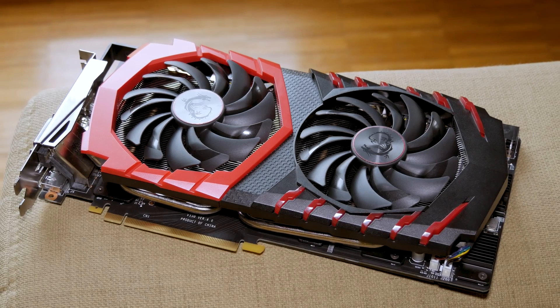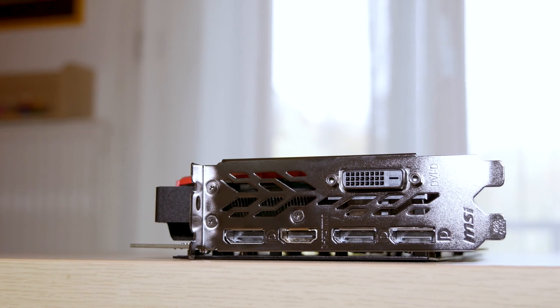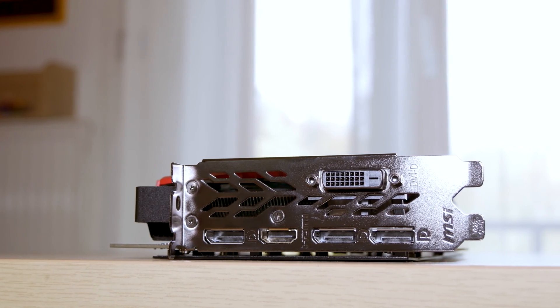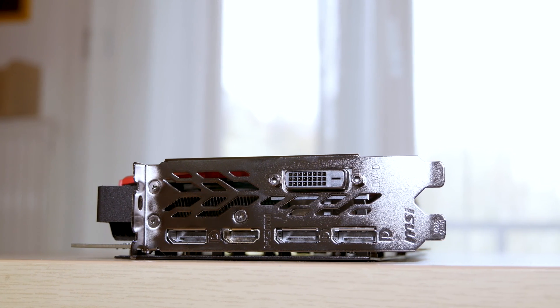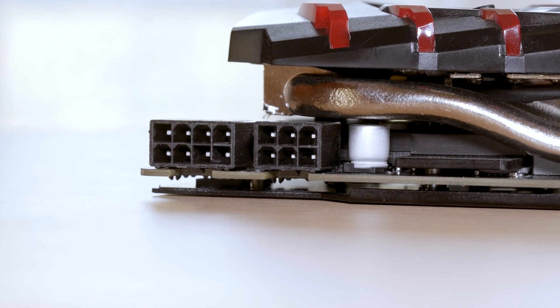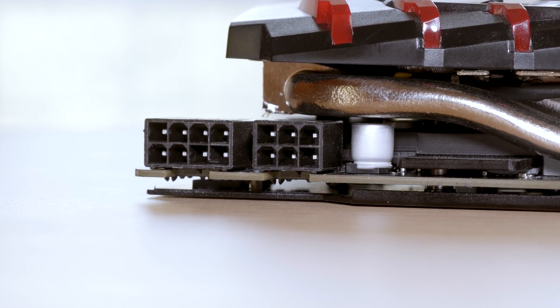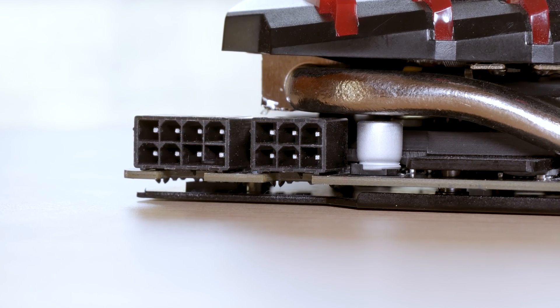Bottom line, it's hard to go wrong with this model in terms of build quality and looks. When it comes to ports and I/O, on the front we have a common set of video outputs — 3 DisplayPorts, 1 HDMI, and 1 DVI-D — while on the back there's 1 8-pin and 1 6-pin PCIe power connector for delivering the needed additional power to the graphics card.